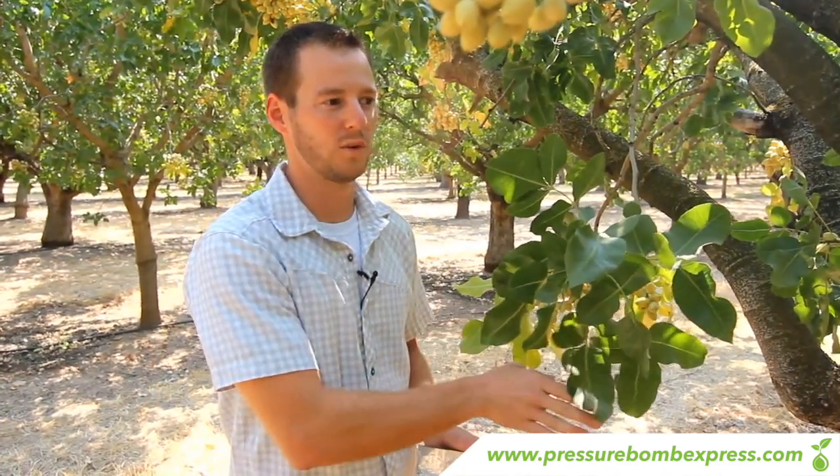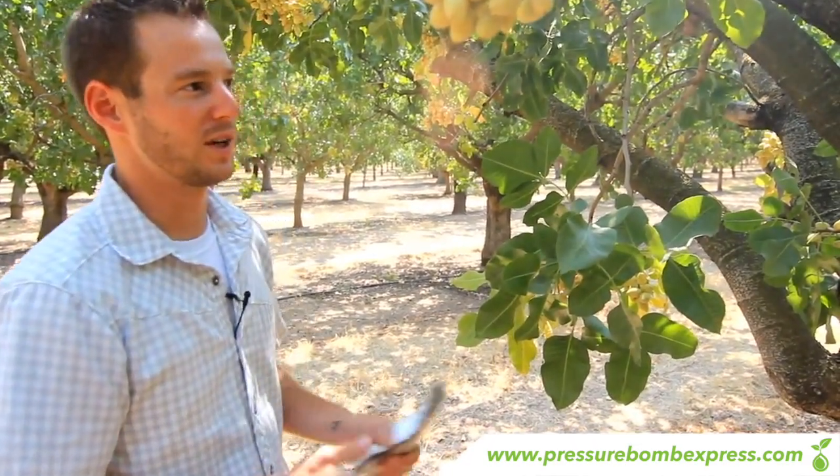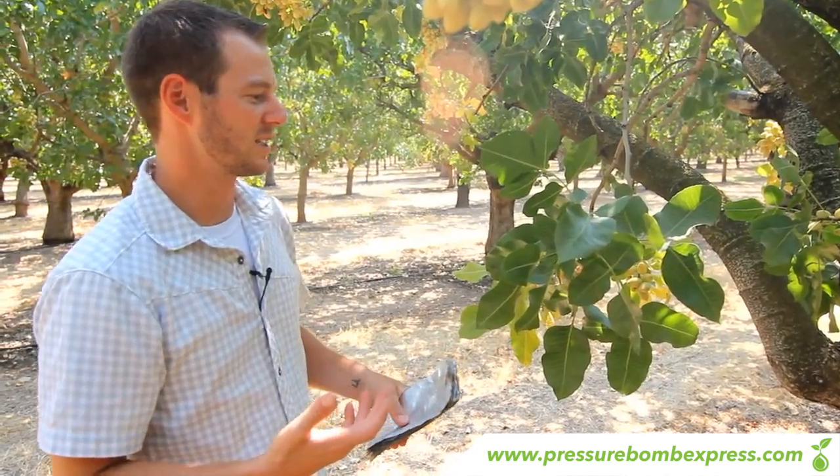Once you find your ideal location, you're going to take samples of five trees in that area. You're going to do three trees in one row, move over one row and do two trees. You want a tree that's representative of the rest of the orchard — a healthy strong tree — and you want to find a branch that isn't sick.